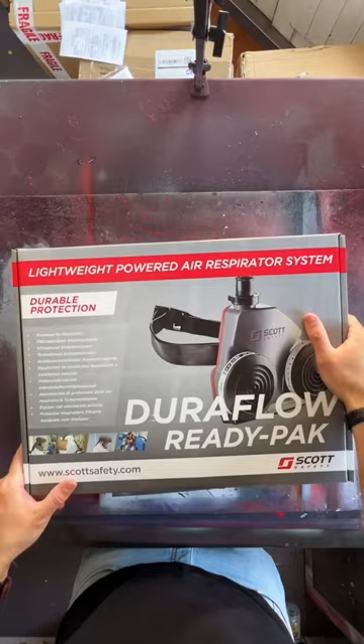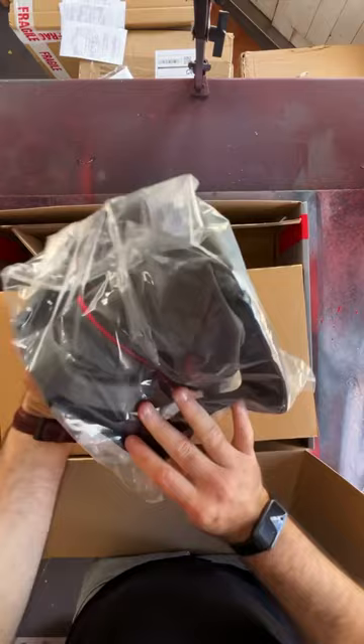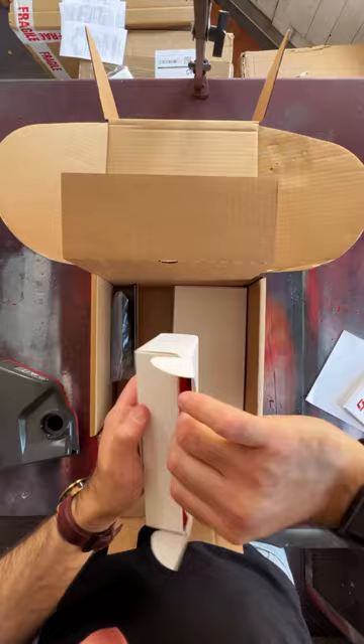So what have we got here? This is the tube that connects the power pack to the mask. Two cartridges. This is the full face cover. I think this is the power pack itself. Assume this is the battery. The actual motor goes on your waist, and this is the belt for that.